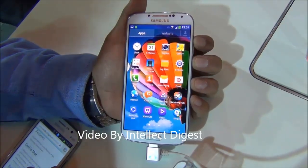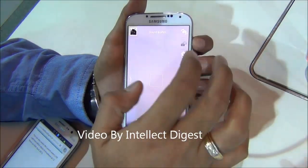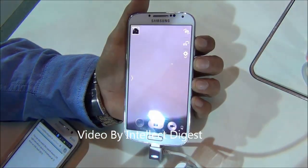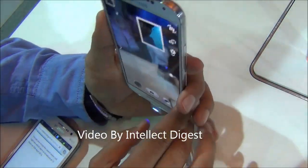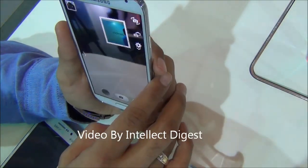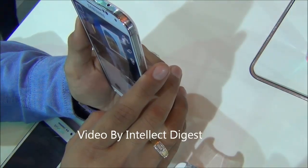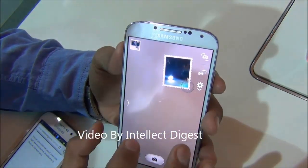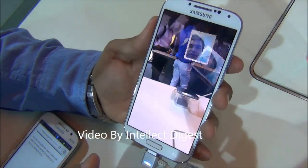The next feature is Dual Shot, where you can open the camera and take a picture of someone in front of you as well as yourself at the same time. In dual shot mode, when you click a picture of the object or person in front of you, you also keep yourself in the frame as a stamp overlay. As you can see in the resulting picture, you will see my face as well as the person in front of me.